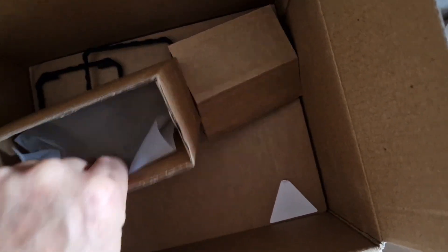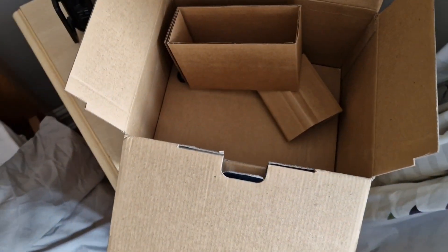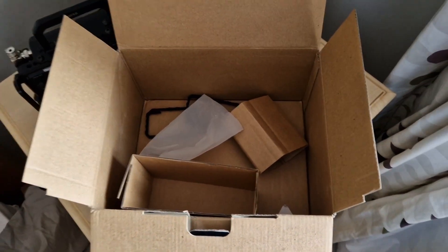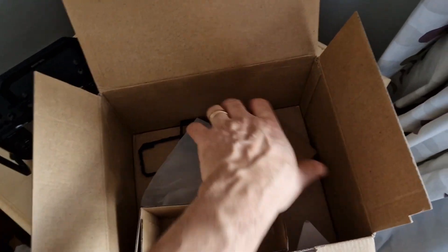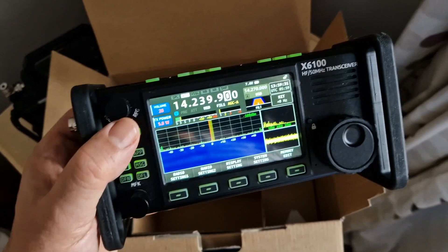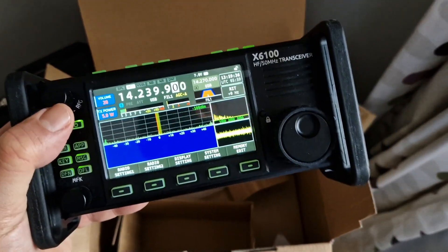The only thing I can't find is the charger. The funny thing is, when I did sell my one, I forgot to include the actual little power supply — just a little 12-volt power supply. They're actually not very good; I've got a much better one that I use.